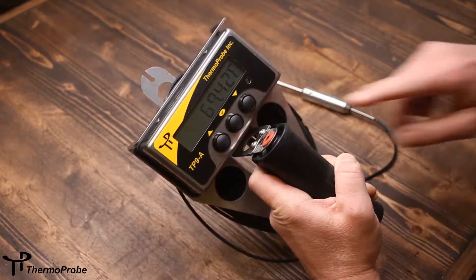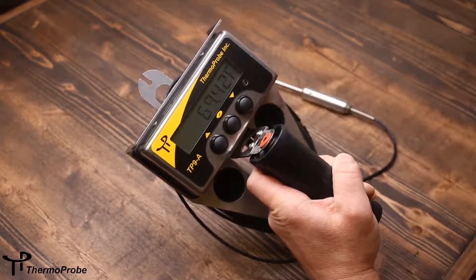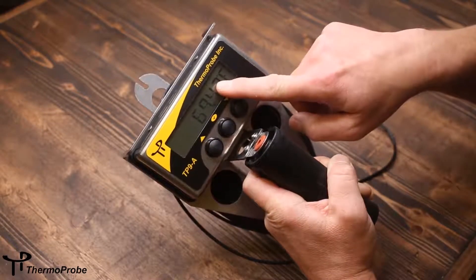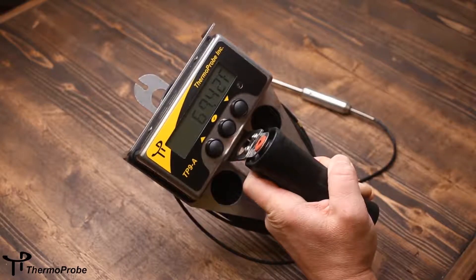It has a three-button rugged interface to help navigate the software. It uses standard AA batteries and has LCD icons to show increasing or decreasing temperature as well as low battery condition.